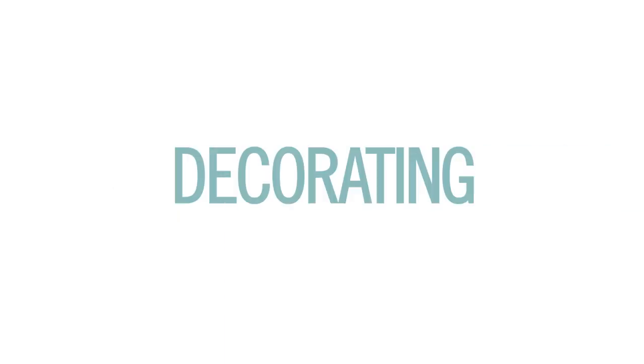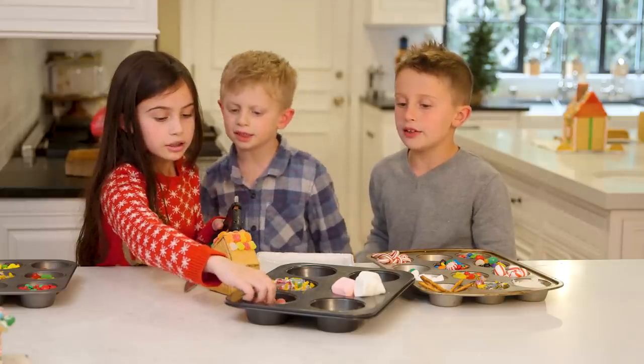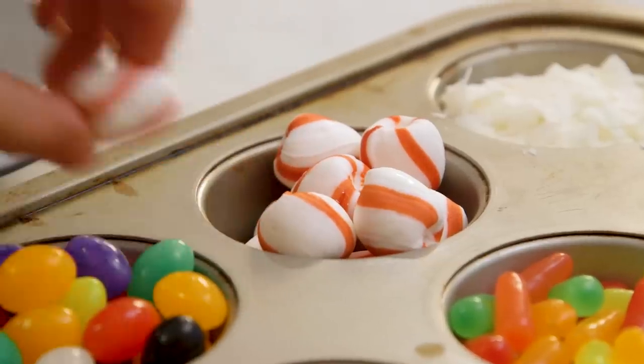Now it's time to decorate. As a mom I can tell you this part comes with a lot of mess and a little bit of fighting from the kids. My solution was to serve up all the candy and decorative pieces in muffin tins, which made everything really convenient.